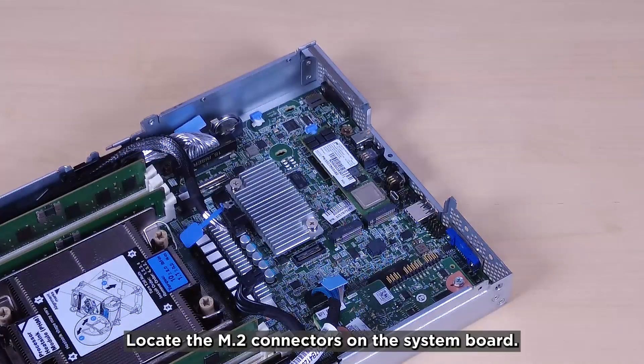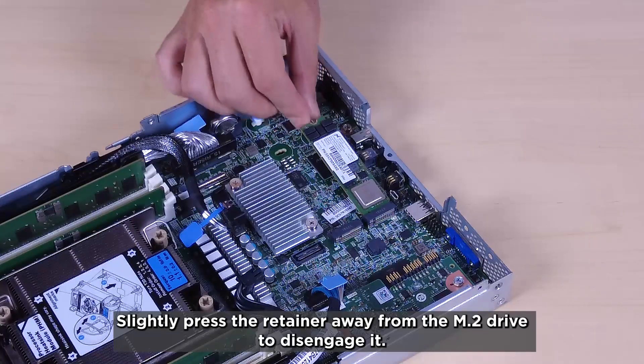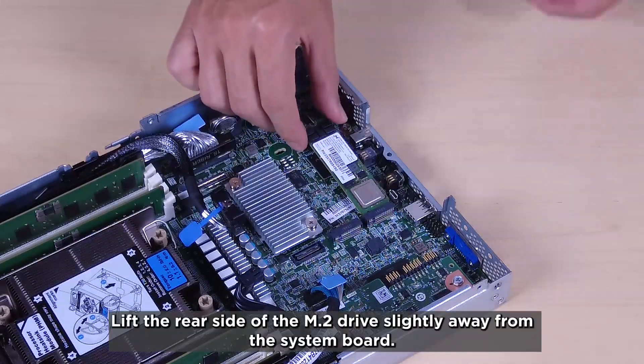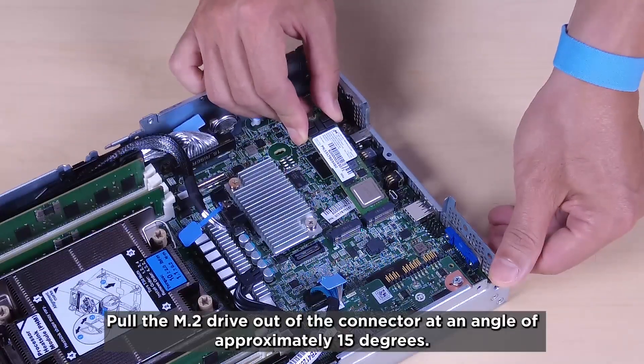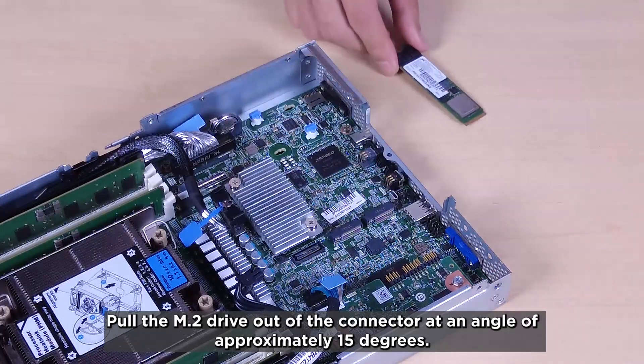Locate the M.2 connectors on the system board. Slightly press the retainer away from the M.2 drive to disengage it. Lift the rear side of the M.2 drive slightly away from the system board. Pull the M.2 drive out of the connector at an angle of approximately 15 degrees.